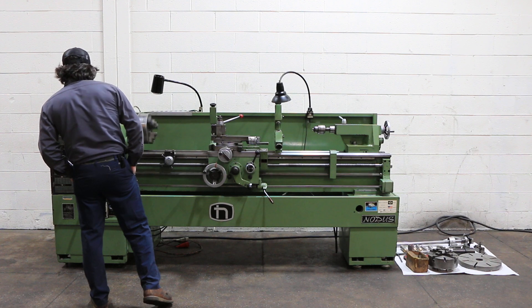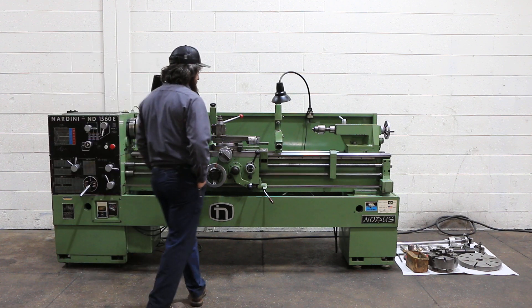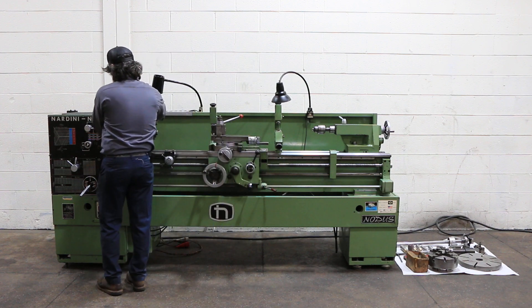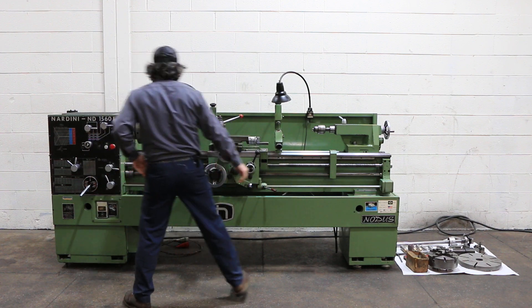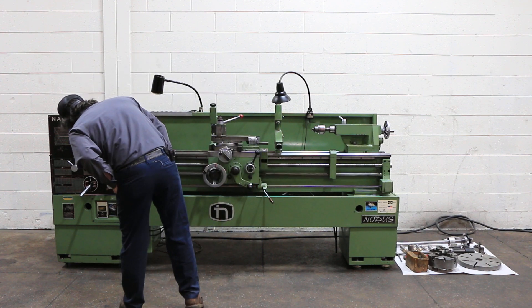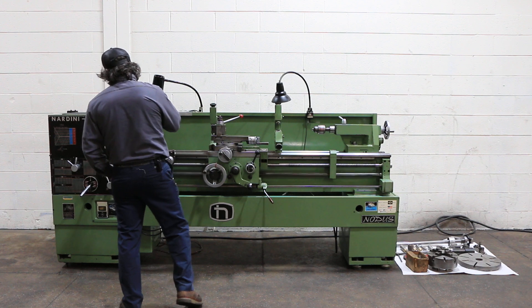We're running right now at 150 RPM. It has from 25 to 2000 RPM. That's an electric brake. That's at 100 RPM.